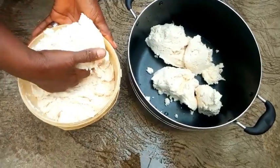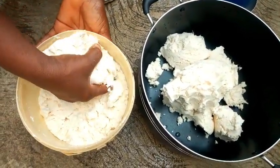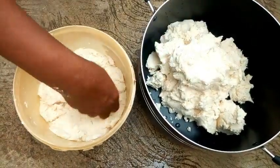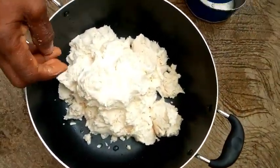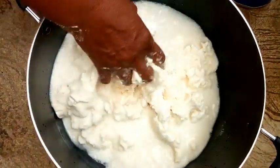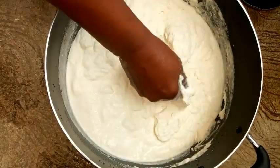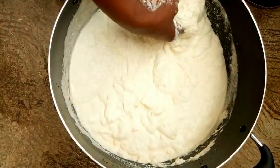Remember, any quantity that you want is what you are going to make. For my family, since we are many, I'm going to make the quantity that will take us for today and tomorrow. I'm going to keep the rest aside. Then you add water and mash it very well so that there will be no lumps. For lump-free fufu, you have to dissolve the cassava very well. If there are lumps you will not enjoy the food.